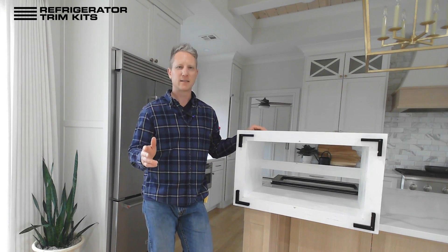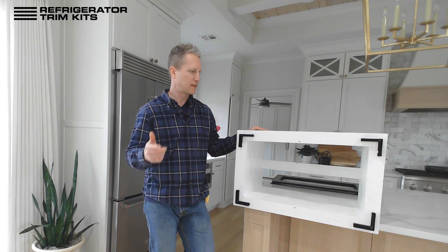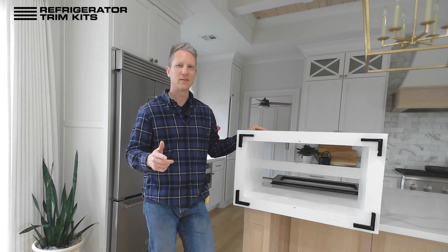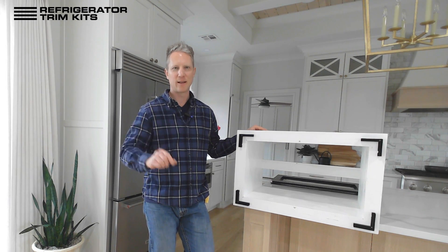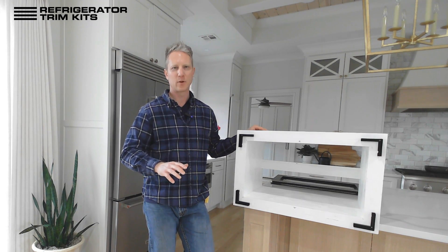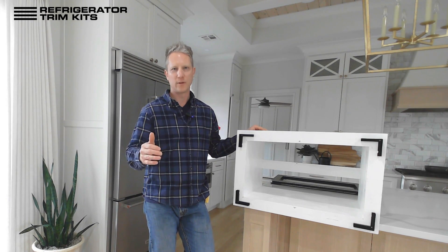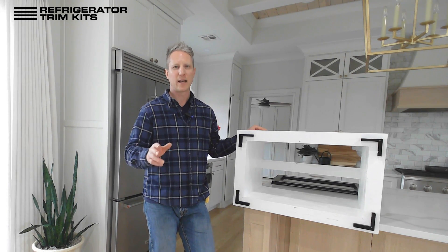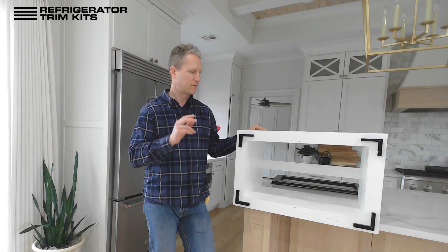We basically need six things from you — if you want to grab a pen and paper I'll walk you through those. The first thing is we need your make and model of your microwave, and you can enter it in that field up there. We can make these kits to pretty much any size, so if you enter a make and model and we have any questions about it, we'll reach out to you via email, text, or phone.